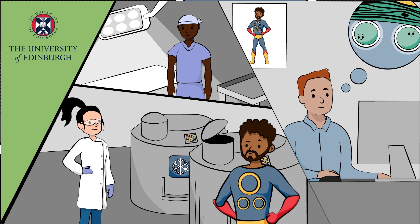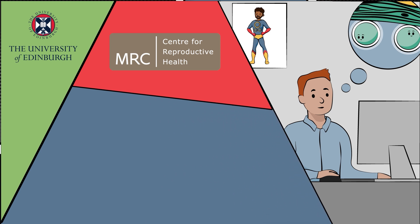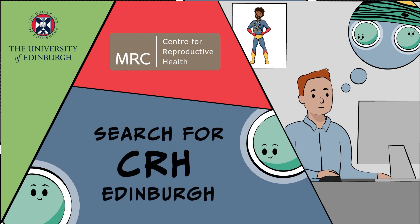There are also scientists who will work out how this can be used to help you have children in the future. Some of those scientists work at the University of Edinburgh in a place called the MRC Centre for Reproductive Health. You and your family can find out more about these scientists and the work they do on sperm-making cells by visiting our website.